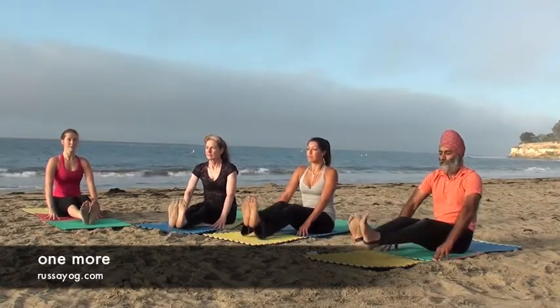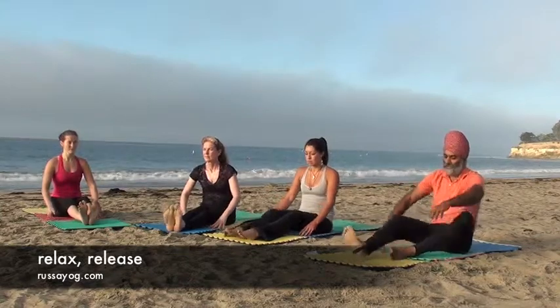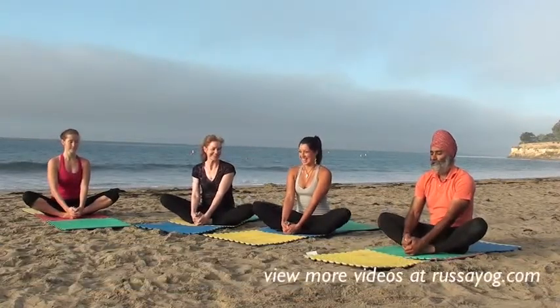Last one. Hold it. Hold on. Grab your toes. Press your knee down. Cover.